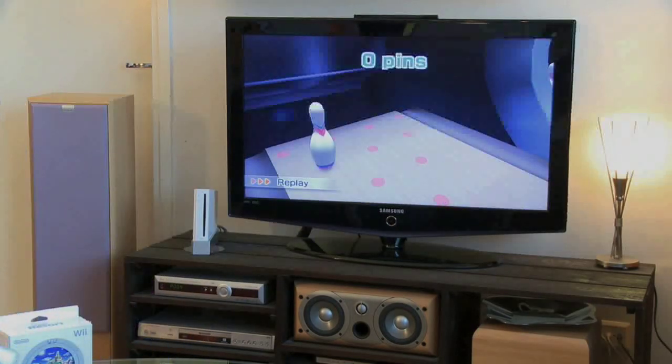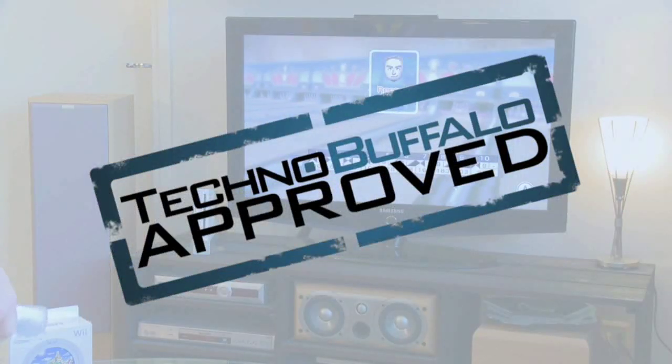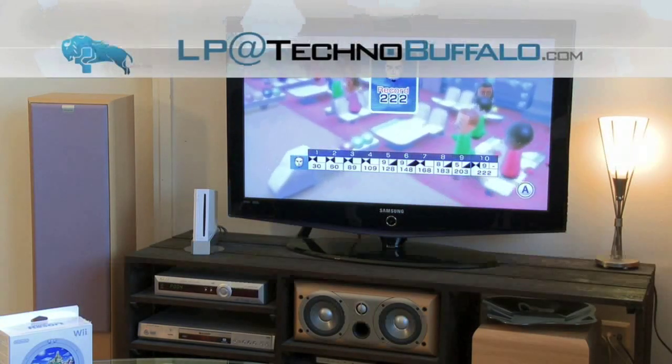To conclude, the Wii Motion Plus gets TechnoBuffalo approval. Well, that about wraps it up. Catch you later with more exciting videos on tech, gadgets, and gaming. This is LP signing out.